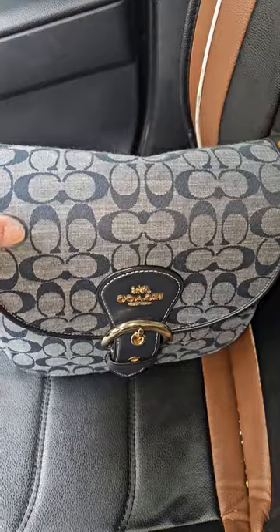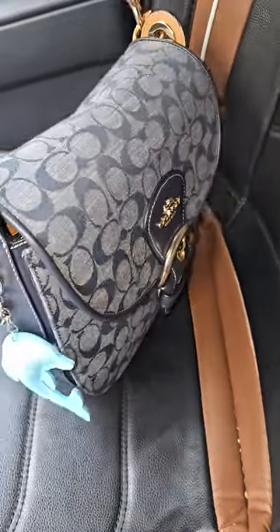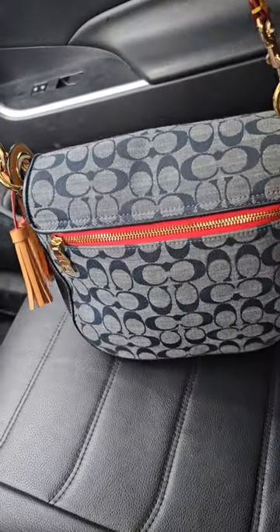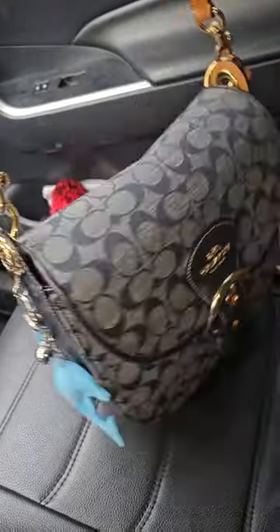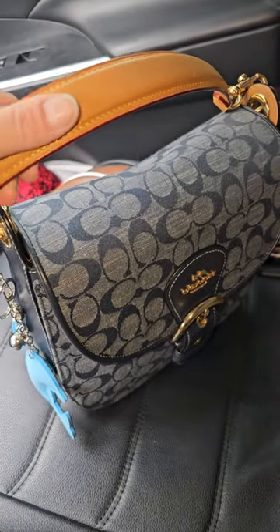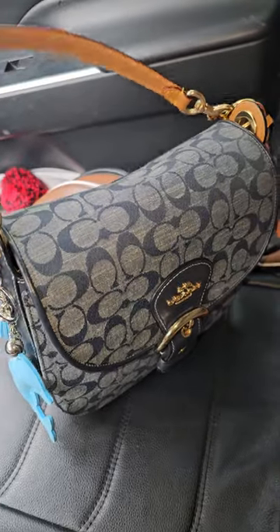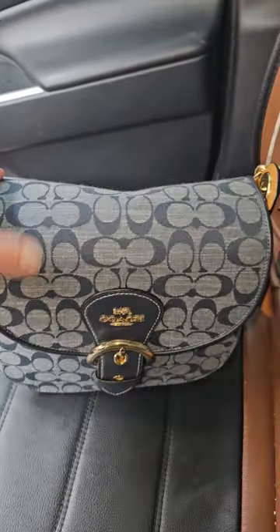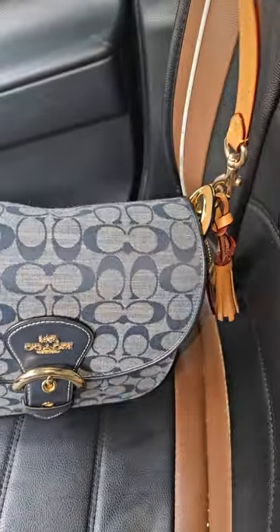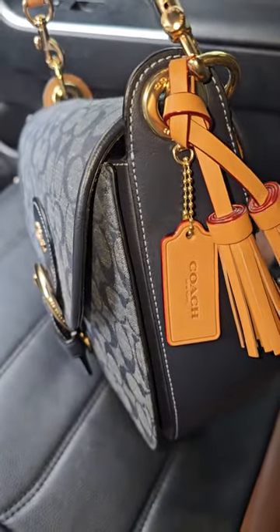So today I wanted to do a small, quick, little what's in my bag in this gorgeous girl right here. This is the Coach — I believe it's the Clio bag. I love the Vachetta strap that's on here. This does have a longer crossbody strap, but I'm not using it. You have this cute little tassel on this side with the Coach hang tag.